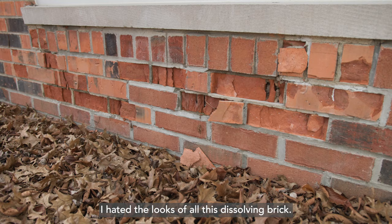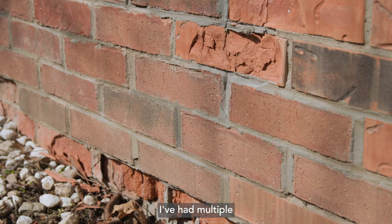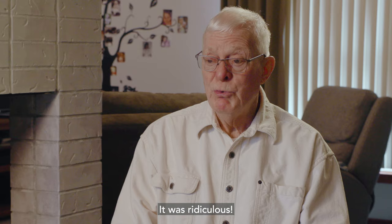I hated the looks of all this dissolving brick. I've had multiple guys come in and replace the brick. It was ridiculous.